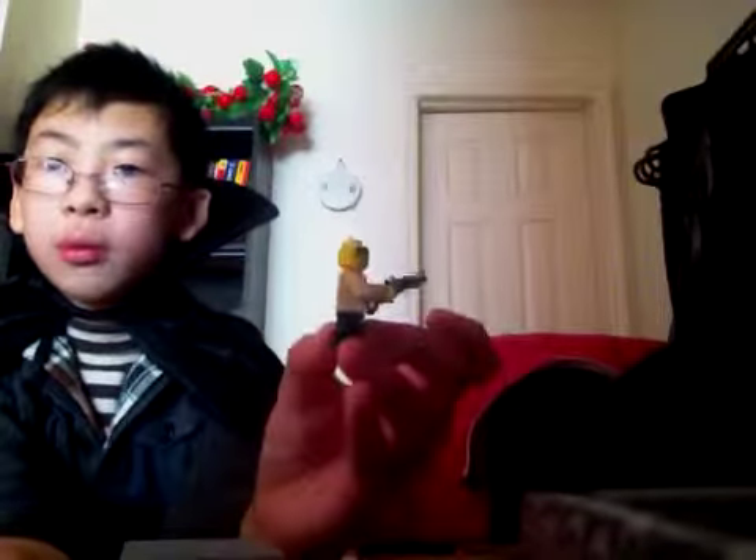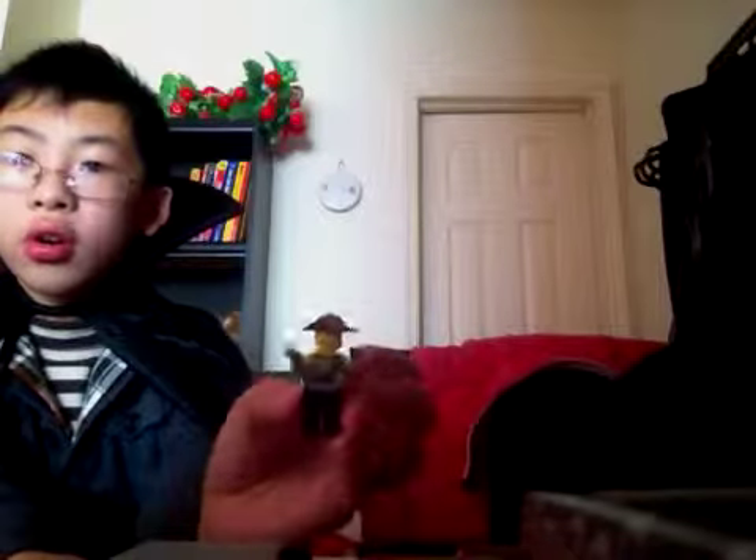Johnny Thunder is the next character. He's got twin pistols, handcuffs, and he has this little cowboy-like hat on him.